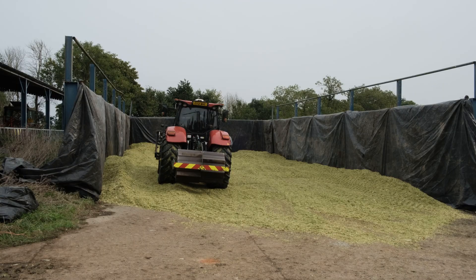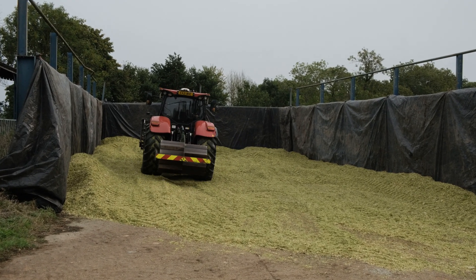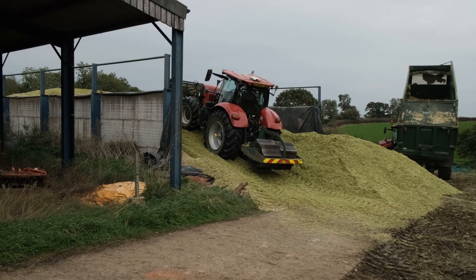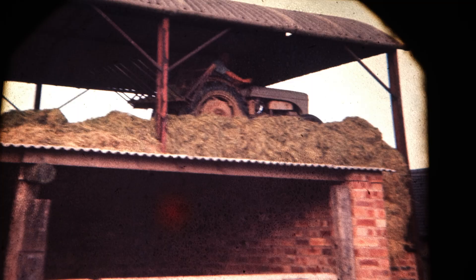There is a knack to this job. The trick is keeping the sides packed in so there's always more on the edges than there is in the middle of the clamp. Then if you roll the sides down, the middle just sort of looks after itself and the entire clamp is compact. If you do this right you can just keep stacking it upwards even after the wall runs out. This is my grandfather using a rear-mounted buck rake and he is a wizard at it — he stacks it absolutely vertically even without a wall.